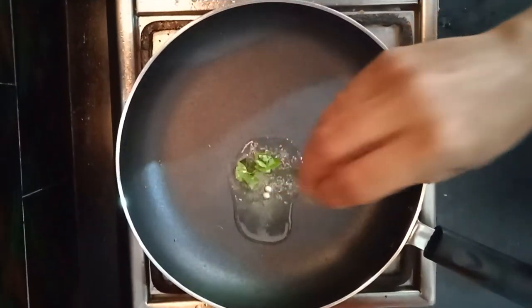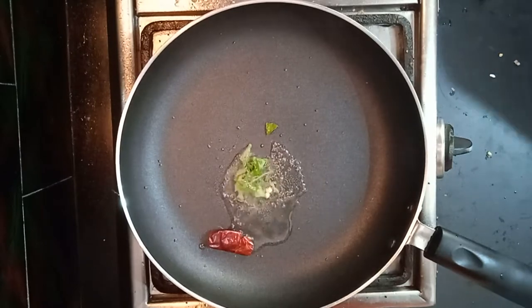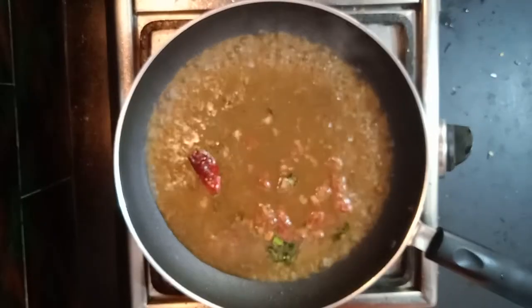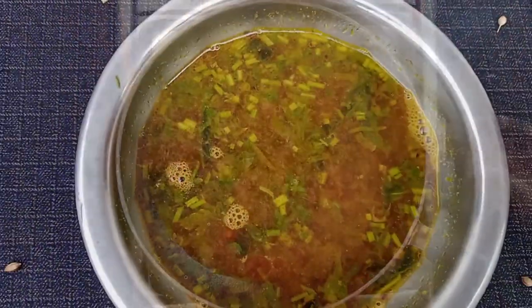If you are ready to mix it with the water, put it in there. Add a little bit and clean it. When ready, add a little bit of water if it is too thick. Add some water or medium heat. If you want to add a little bit more water, add a little bit.